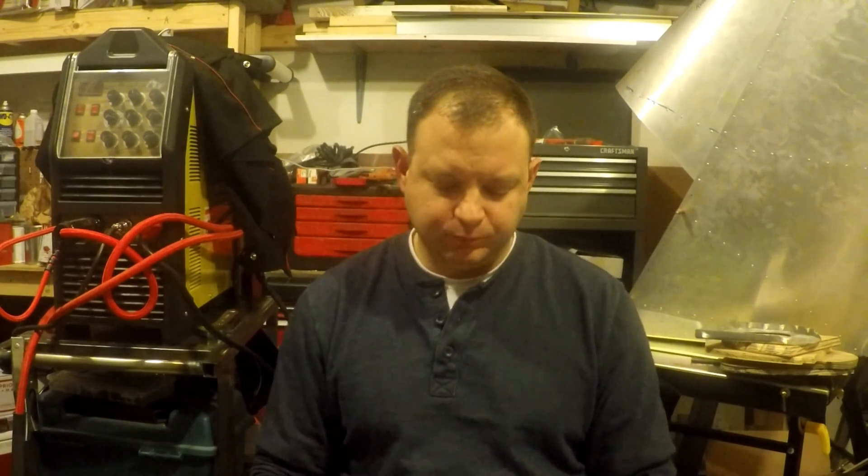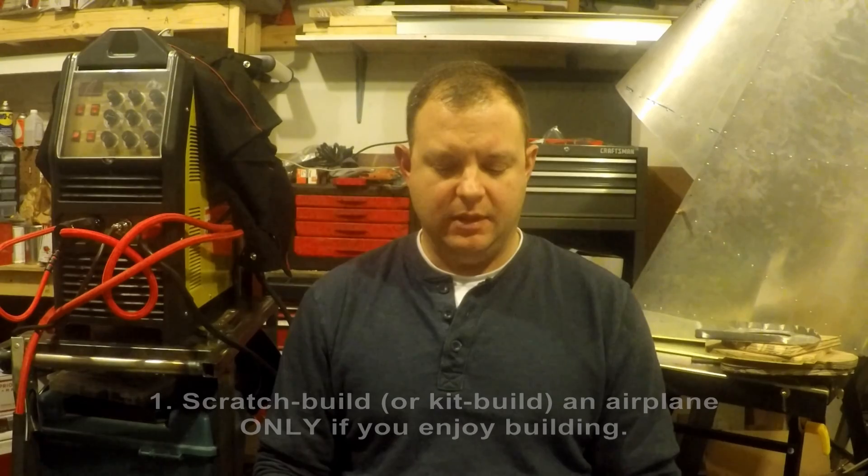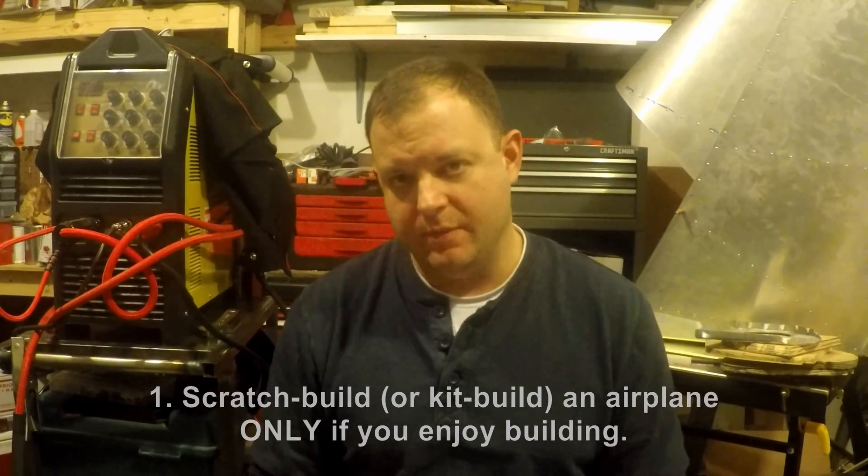Hopefully this video, although the format is a little different, will give you good ideas on what scratch-building or plans-building an aircraft is like. Number one: scratch-build an airplane only if you enjoy building something, or if you think you'll enjoy building an airplane.